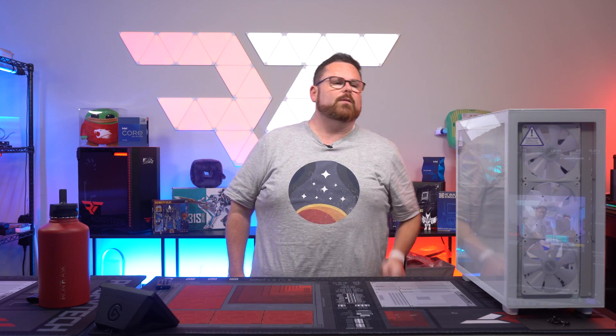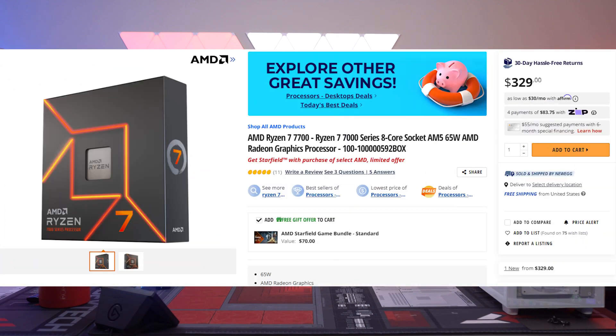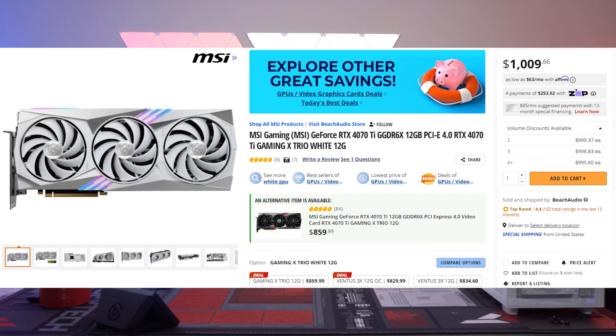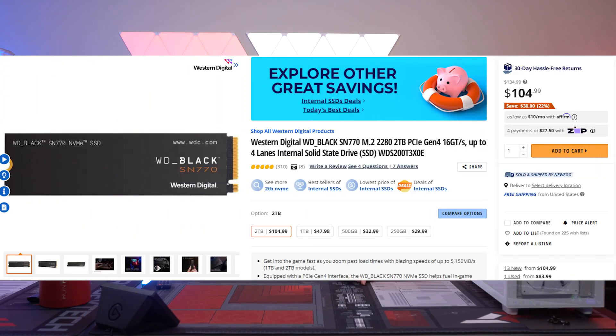So not only are we going to build the PC, we're also going to benchmark it. Here is the build we're building today: we're doing the Ryzen 7 7700 on an MSI MPG B650 Edge Wi-Fi. We've got the MSI Gaming GeForce RTX 4070 Ti — this is the white Gaming X Trio — and a WD Black SN770 2TB NVMe SSD.